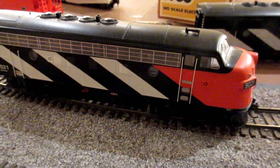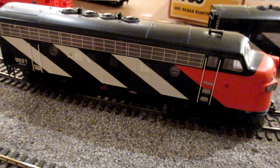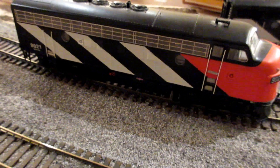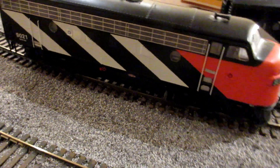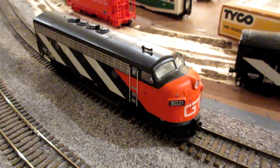I got one of them DCC'd. I'm still on the fence about putting sound in the other one — these locomotives aren't exactly worth a whole lot to begin with, and sound decoders aren't cheap. Anyway, got it running.